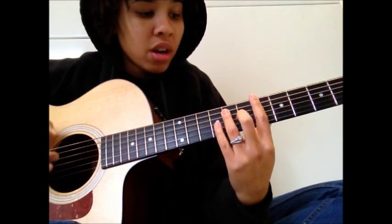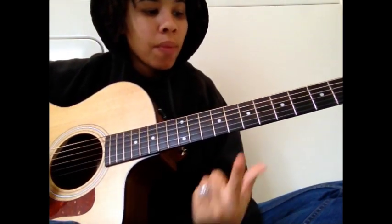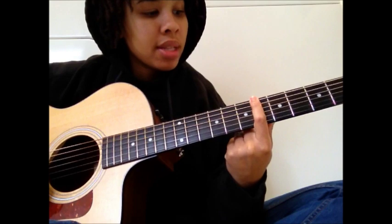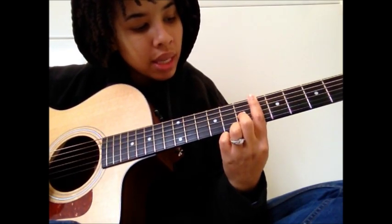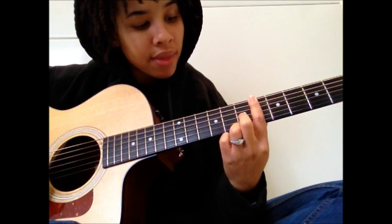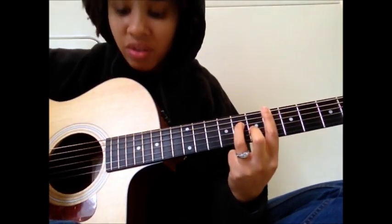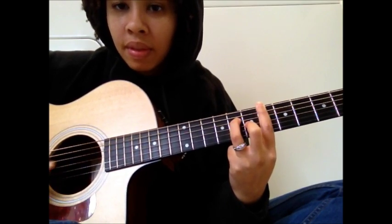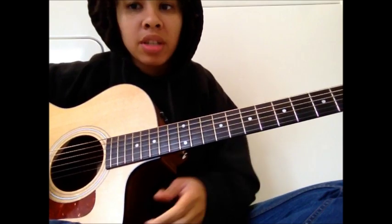You got an F minor 7, and then you're going to go to a B flat dominant chord. Remember this chord because we'll come back to it later. To play that chord, you're going to bar the entire 6th fret from the low E string all the way to the high E string. Then take your middle finger and put it on the 7th fret of the G string. And then take your ring finger and put it on the 8th fret of the D string. That's how you play a B flat dominant 7th chord. So that's most of the song. I'm going to go really slow — and yes, I'm in a laundry room, don't worry about that.